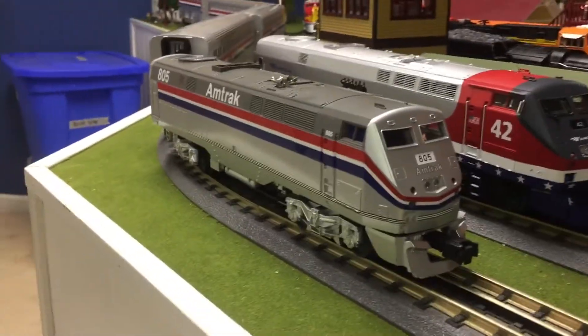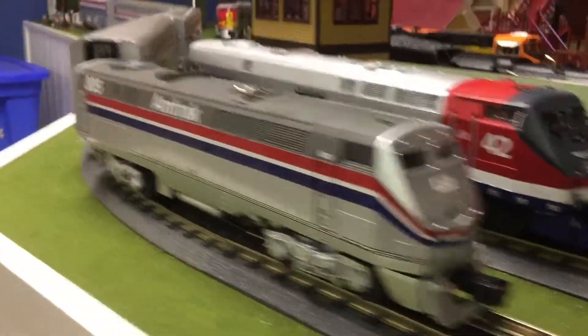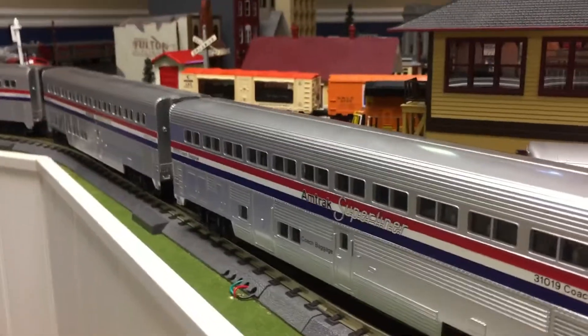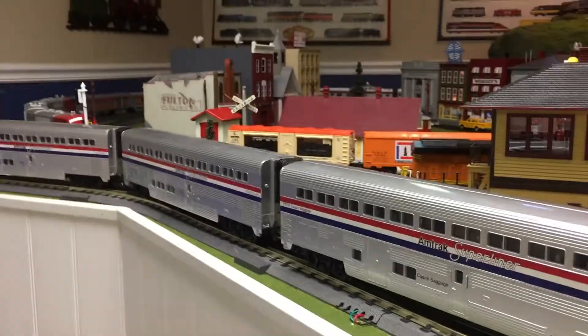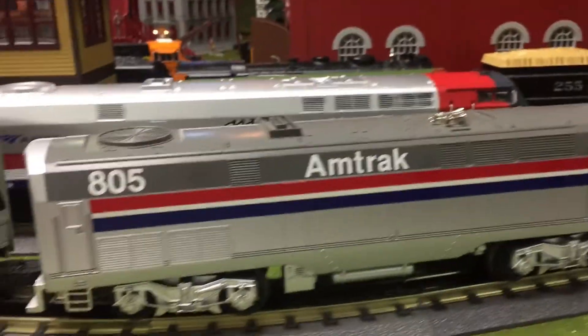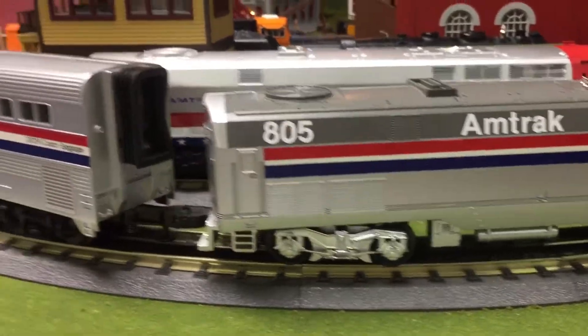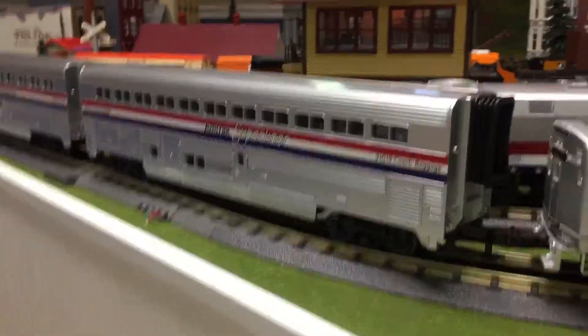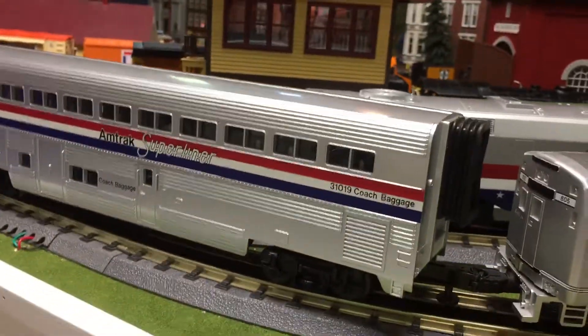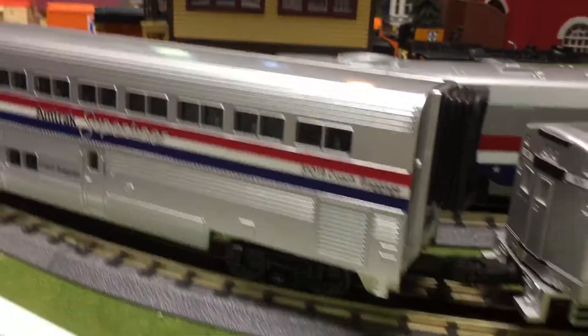I'm going to show you what these two locomotives look like in action. Today I am pulling them with my train club set of four Super Liner Amtrak coach cars that do come with this P40. This comes in a ready-to-run set, which I will be talking about later. These cars are very nice and they go very well with the scale P42, and I am going to be running the P42 with these cars until January.